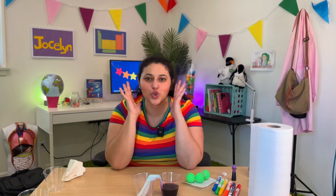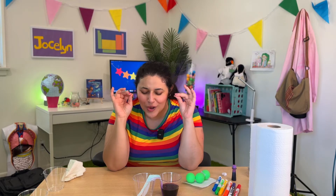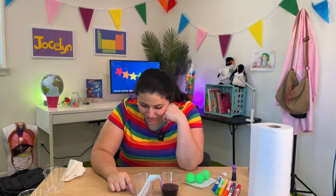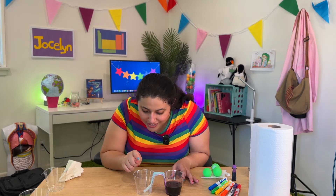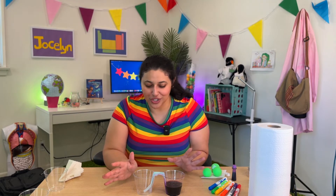It looks like we're so close to having some of the water empty out into this cup. This is so suspenseful! So as we wait for the last droplets of water to empty into the cup, we're going to set up the rainbow version of this.